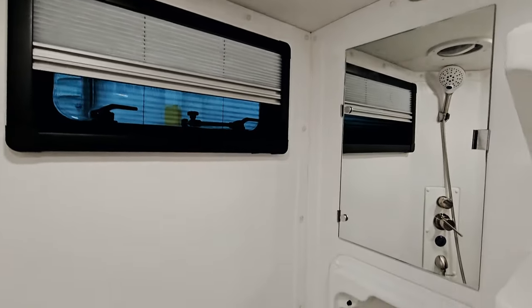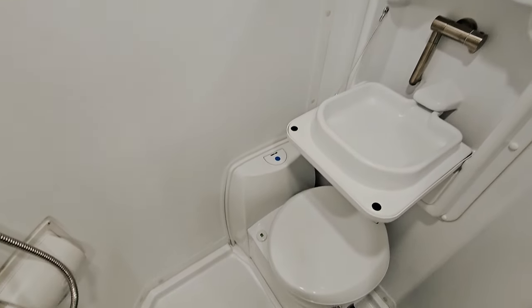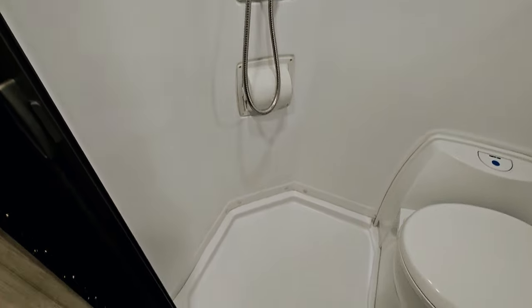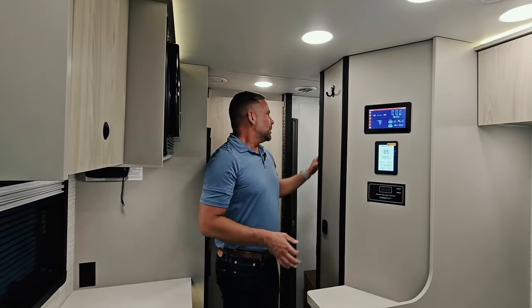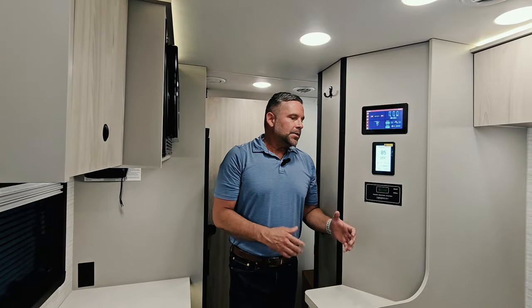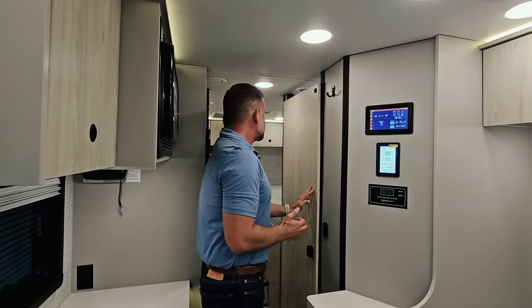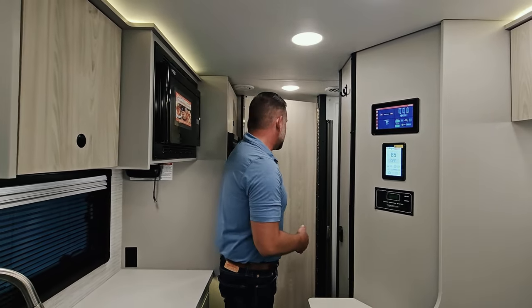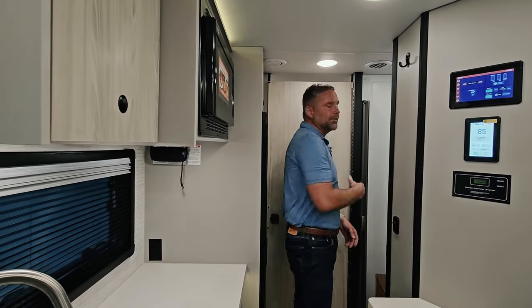Our bathroom is a wet bath, and what I love is there's a lot of room inside. We have a shower atomizer that recirculates your water until it gets to temperature so you're not wasting fresh water — then you open a valve to use the shower. There's a window at head height for ventilation and an exhaust fan in the ceiling. The toilet swivels so you can have it in any direction for comfort, and this door also closes off the bedroom for privacy. We have a Nautilus shower sliding door system.